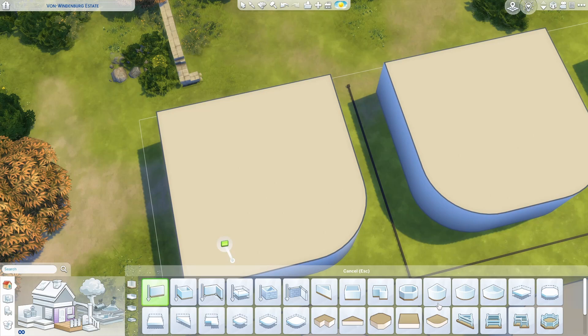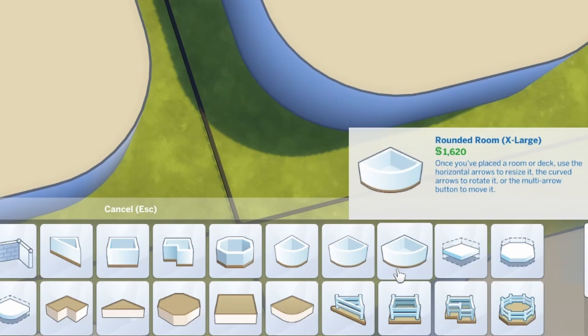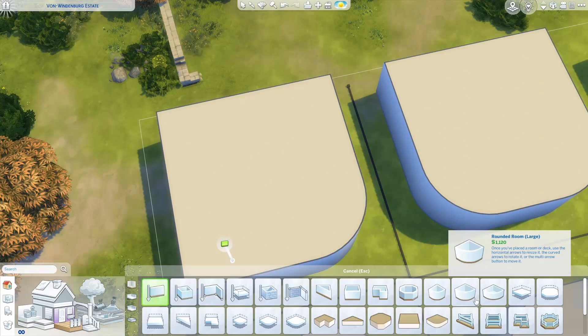In case you didn't know, you can find these new curved rooms right here. We have the round room, the rounded room large, and the rounded room extra large. I am using the rounded room large for building today because my guess is it will be the most used size.